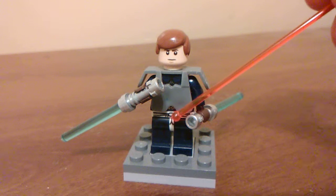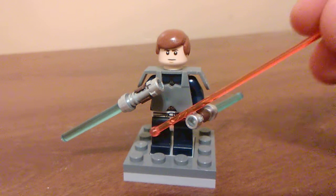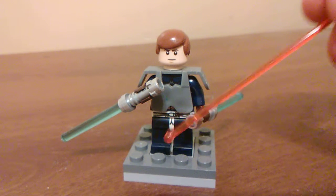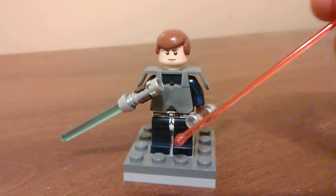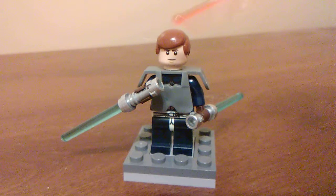The hips are from Sensei Wu from Ninjago. The legs are from the Kendo guy from the Collectible Minifigure Series — the printing is kind of hard to see. I've equipped him with two lightsabers because he has two lightsabers in the game. Fancy that.